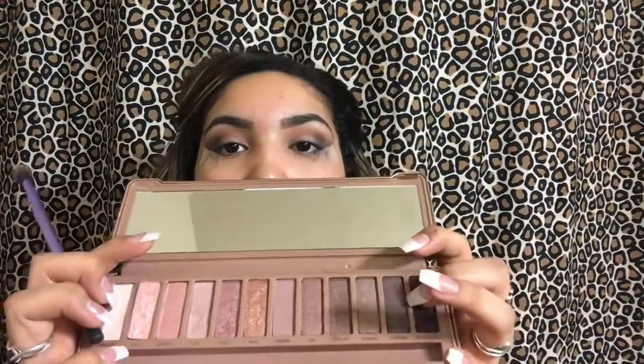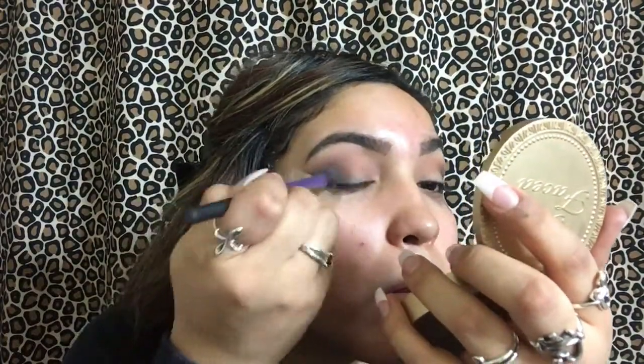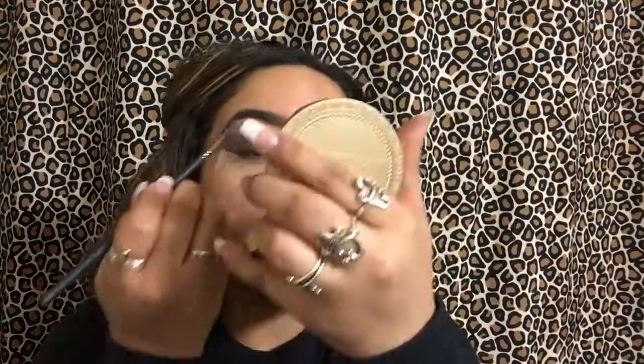Then we're going to go back in with the same blending brush, no extra product, and just really blend that black into our eyes. It's very important to blend it all in so there are no harsh lines. I also go into my Naked Palette and get that brown color Dark Side, placing it in the middle so the black can blend in with the brown — so it doesn't jump straight from black to pink.